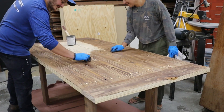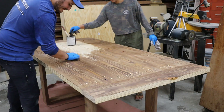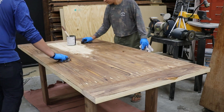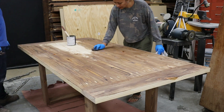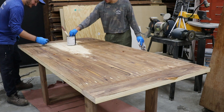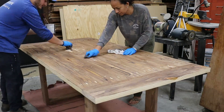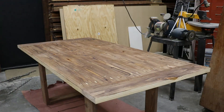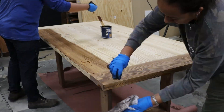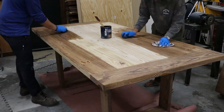With the sanding complete, they started the staining process on the bottom of the table first — just to get a feel for what it was going to look like, so any adjustments could be made on the bottom rather than the finished top. Lorcan's wife came in to help him stain. They stained the base and the bottom, then flipped it over and stained the top, and then I started with the polyurethane process.